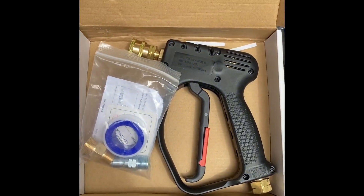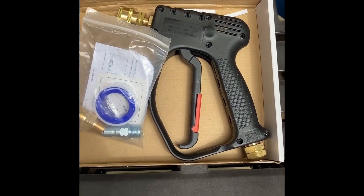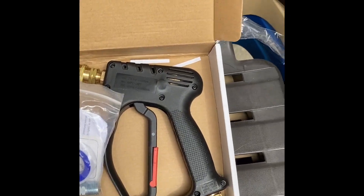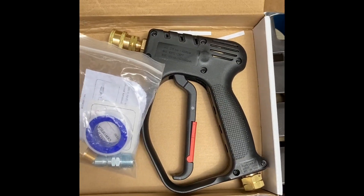I'm going to put this together, give you a brief look as of how it performs, and then I'll detail my final thoughts on this review.